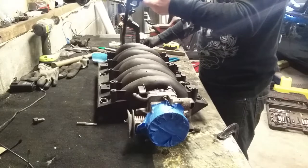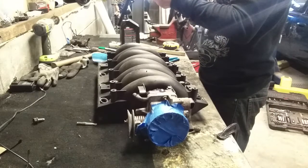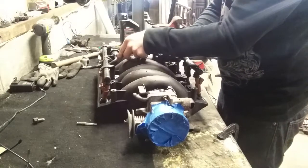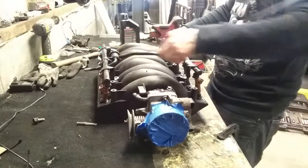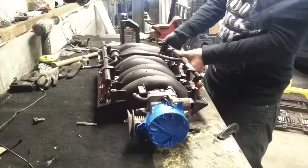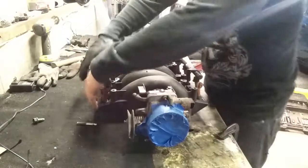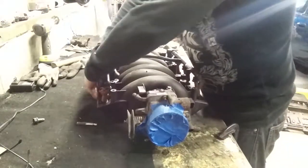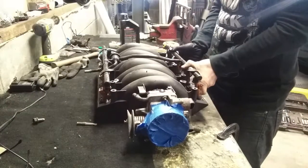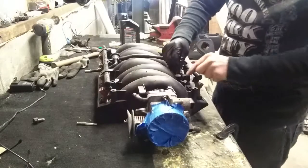Similar to what I did to put them in the rail, I'm going to put some oil around all the rings, and then we'll line them up to each port and just push these in. There you go — they're in. Make sure they're down. Now I'm going to take these bolts that are going to hold the fuel rail.